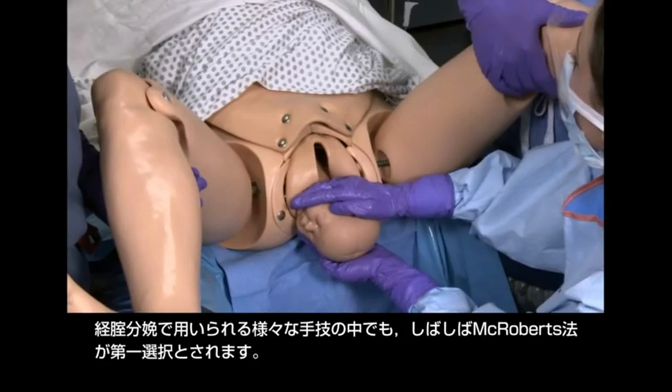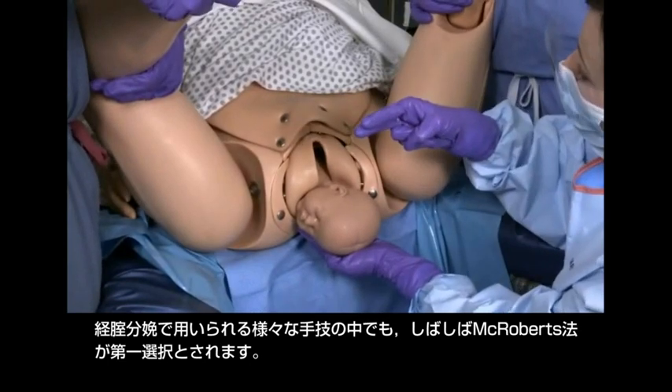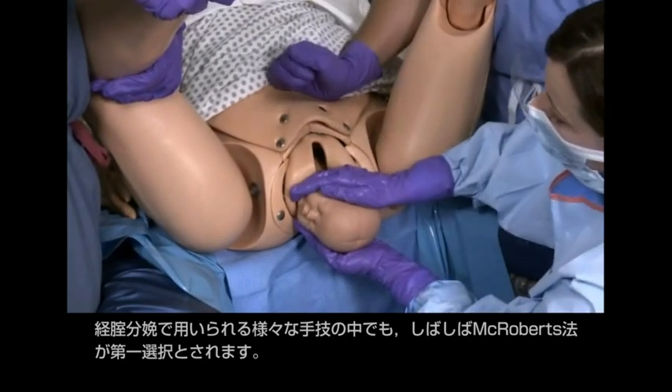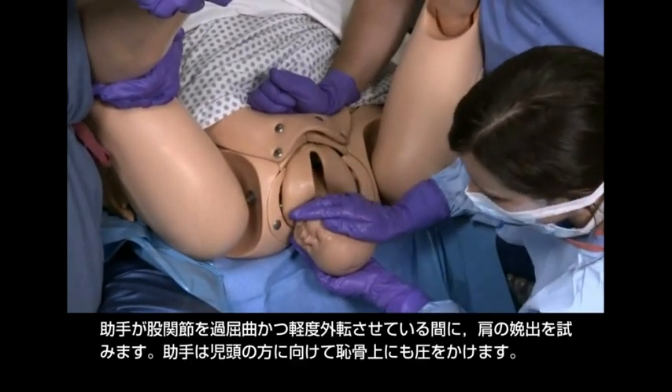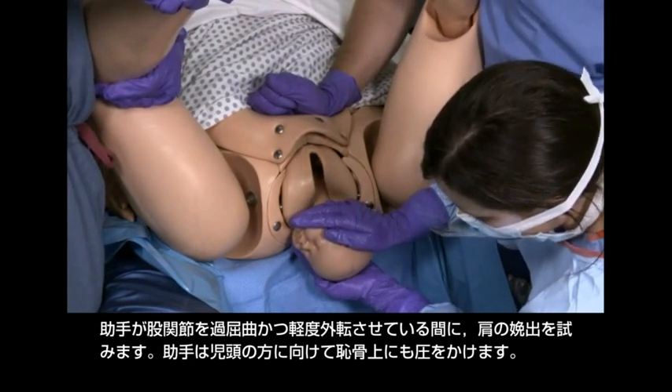Among the various maneuvers used to try and achieve vaginal delivery, McRoberts' maneuver is often the first. Try to deliver the shoulder while assistants hyperflex and slightly abduct the hips. An assistant should also apply suprapubic pressure in the direction of the fetal head.